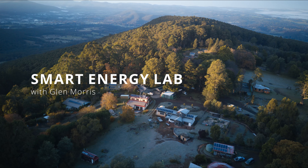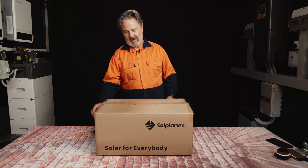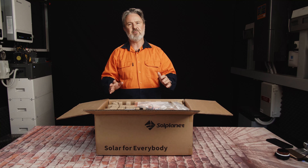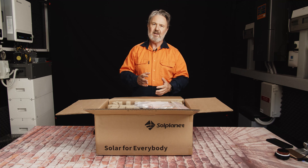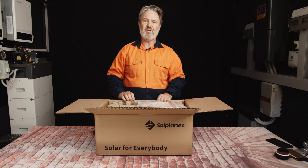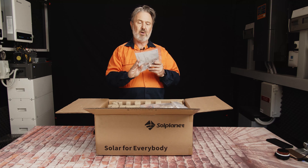G'day there. Glenn Morris from the Smart Energy Lab, and today we're doing the surprise unboxing. I don't even actually know, apart from the brand name, what's in this box. I've already cut the lid just to check there's something in here, but I haven't actually investigated it further. Here at the Smart Energy Lab we do a lot of product reveals, looking at features with the lens of Australian and New Zealand standards, compliance, advantages and disadvantages, and the basics around features and characteristics.